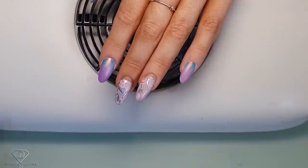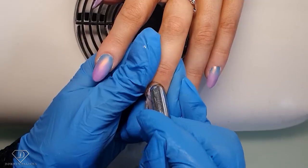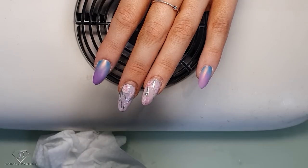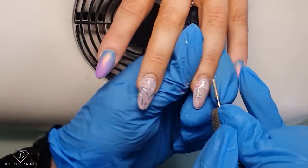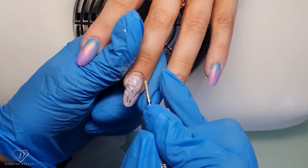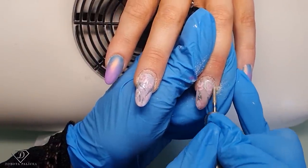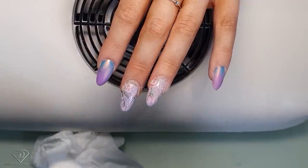The first step is to push back the cuticles — just nice and firm push. And then we are going to use the e-file to do the cuticle work on one side first, and then go with the other side. The e-file I'm using is a Melody Susie file.